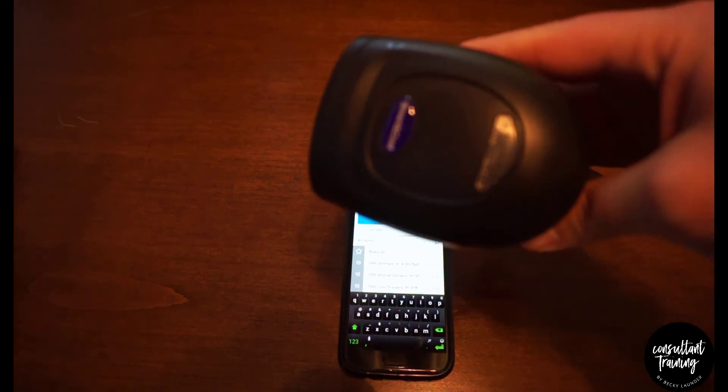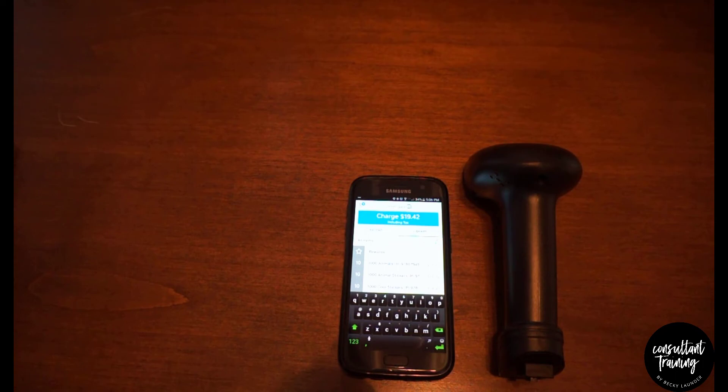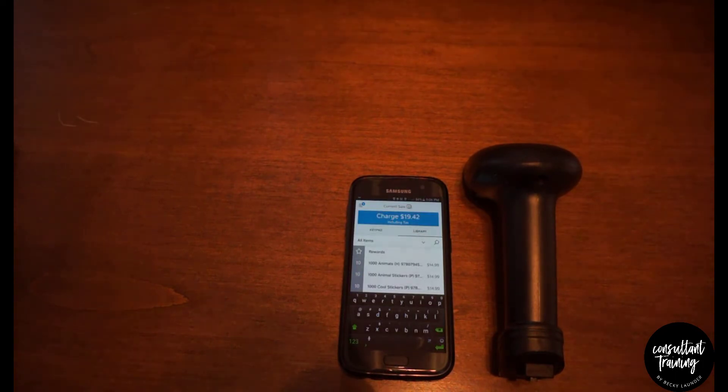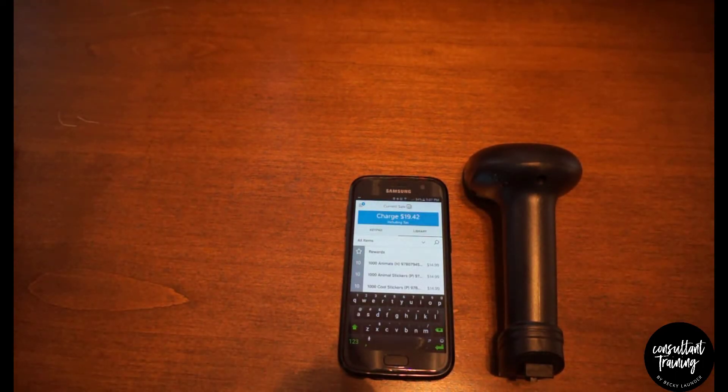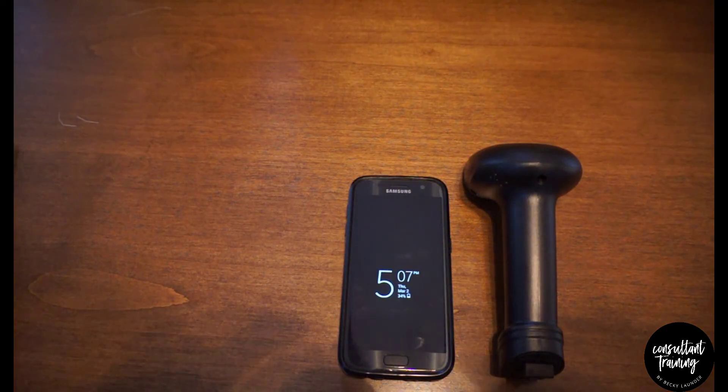We'll also put a link to the Smart and Cool barcode scanner available on Amazon. If you have any questions, let us know in the comments below. The barcode scanner is also helping us with inventory — it makes inventory a lot faster — so I'll have another video coming up showing how we do inventory using the barcode scanner. Thanks for watching!